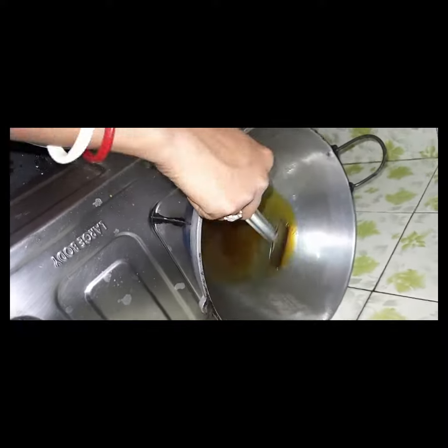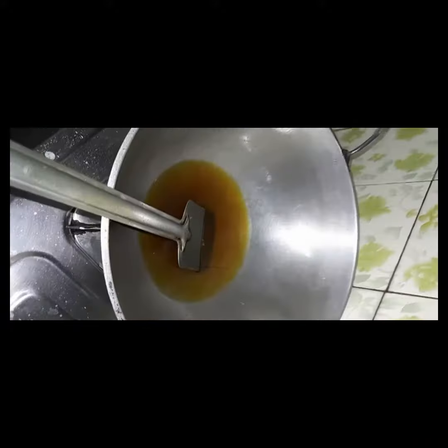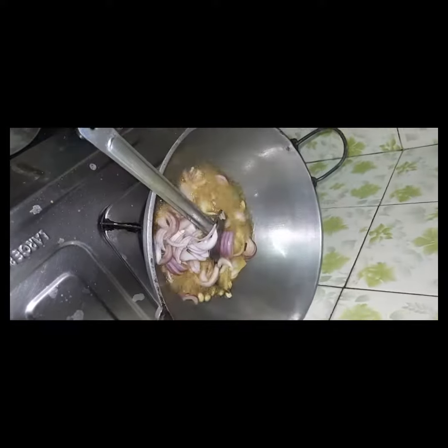Just put the ingredients in there. The fish will need some preparation. The fish will be good. Put the fish and milk in there.